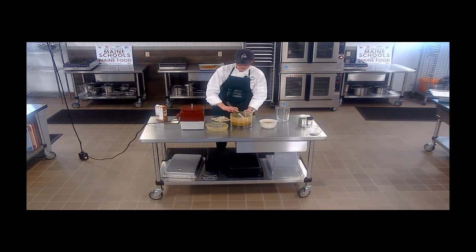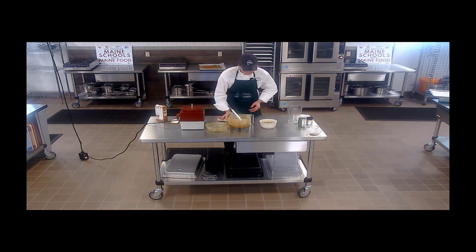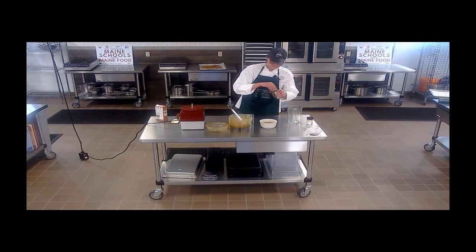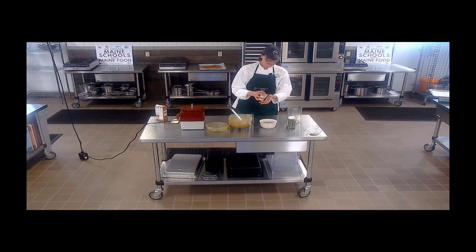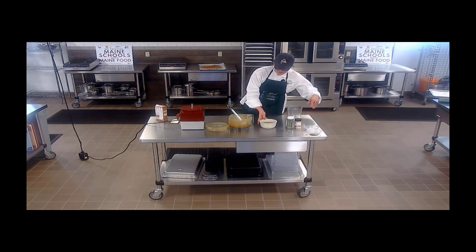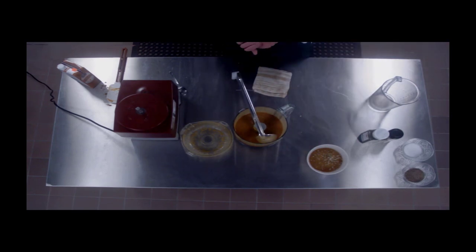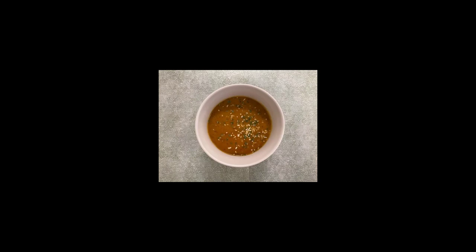You know, we use butternut squash, but you can really use any kind of squash and it'll do just fine. A little bit of chopped parsley and a little bit of dried minced onion adds some nice crunch — a little bit of confetti on top. And that's our Chef Sam's butternut squash soup!